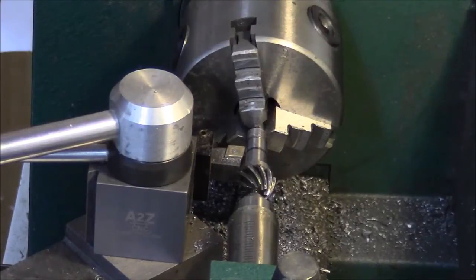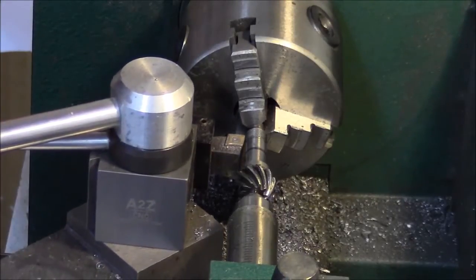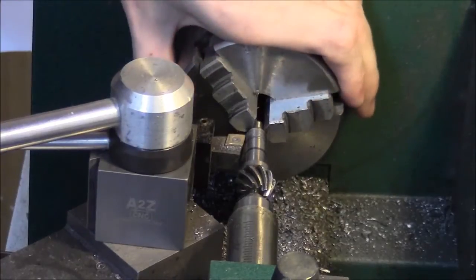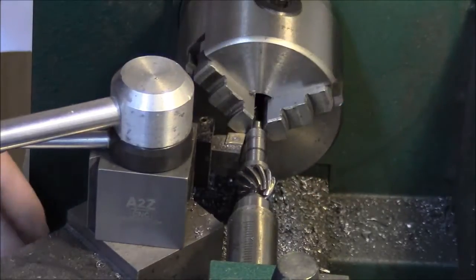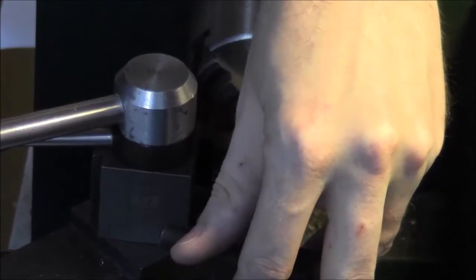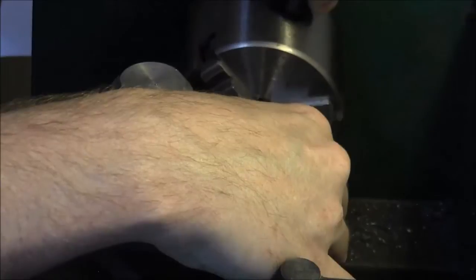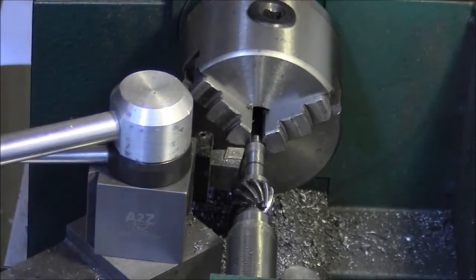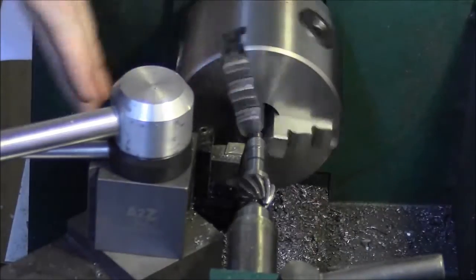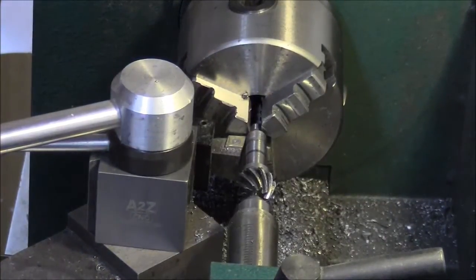We're going to start by seeing how close to the chuck I can get and then turn those old threads away. These are some metric threads that came on the pinion already. I'm going to try to get as deep as I can and use that carbide brazed tool. That's going to smack pretty good there. I'll pull it back just a hair to buy myself a little bit of spinning room. I'll get it kind of chucked and spin it while tightening the chuck to keep it as concentric as possible, and give it a little more tailstock pressure. We'll start turning this down to something I can work with.